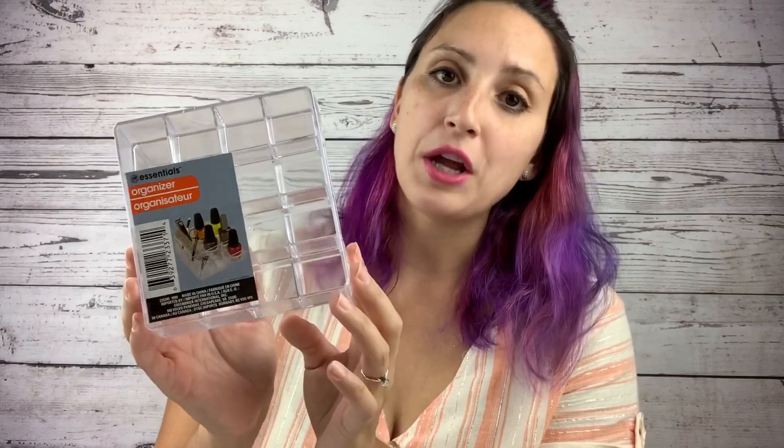Another product in the makeup section are these acrylic nail polish holder stands. These are perfect for holding your alcohol inks. The nail polish stands work a lot better than the lipstick stands, which are just a little bit snug for the alcohol inks I use. You can get a couple of these side by side or display them on a shelf, and again these are only a dollar.